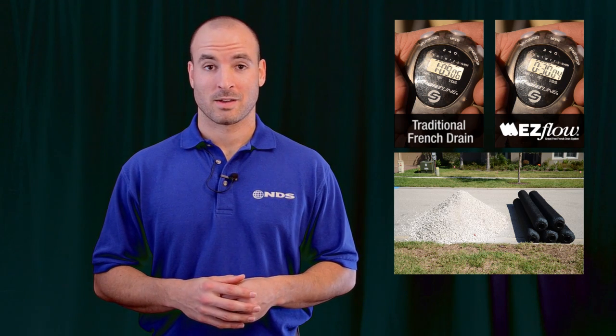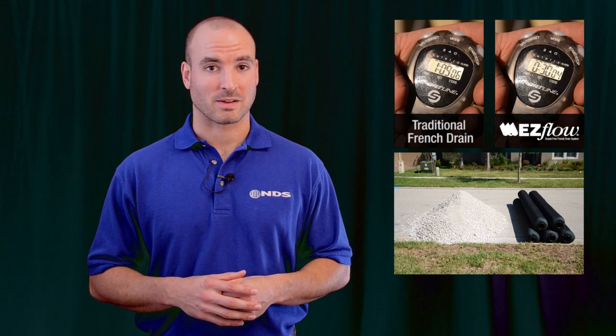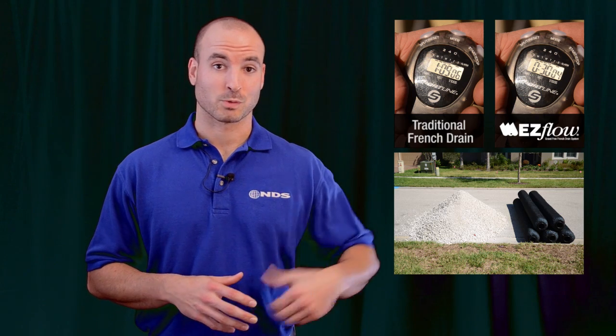So there you have it. Once the trench was dug, EasyFlow was installed in 30 minutes, including backfilling the soil and replacing the sod. The traditional French drain, on the other hand, took 1 hour and 9 minutes. That represents more than 50% in labor savings. Which would you rather do?